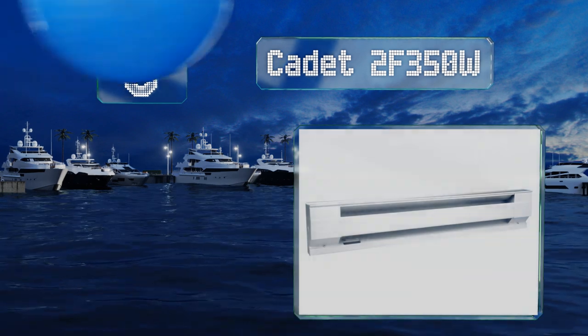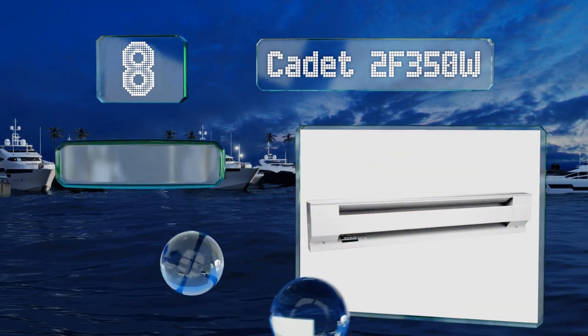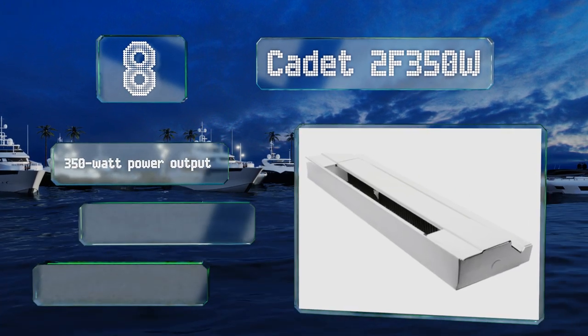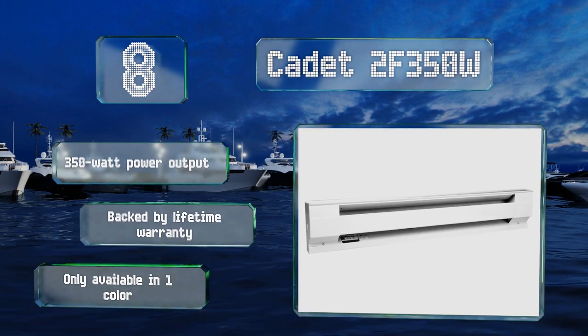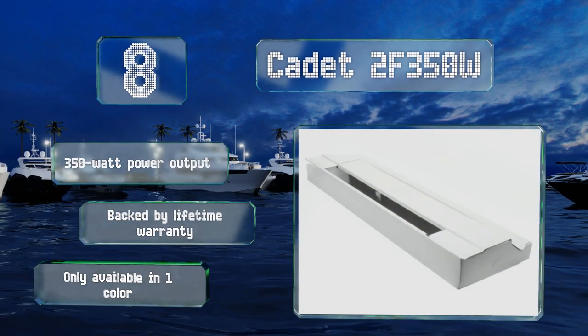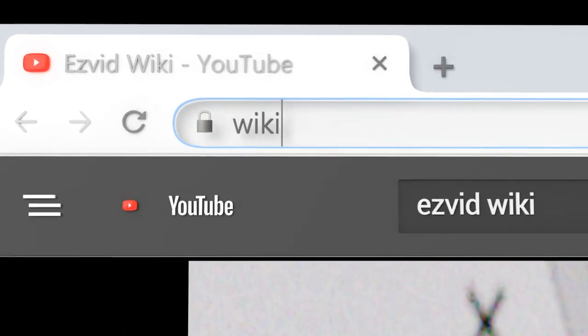Coming in at number eight on our list, the highly affordable Canet 2F 350W features a prefab casing for easy installation and quiet operation. If you wish to control it with a thermostat, you'll need to buy one separately since this model doesn't come with one. It features a 350 watt power output and a lifetime warranty, however it's only available in one color.